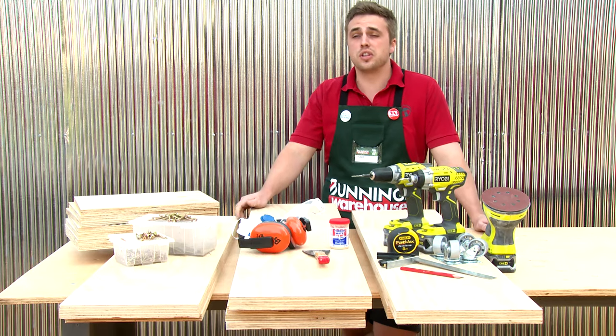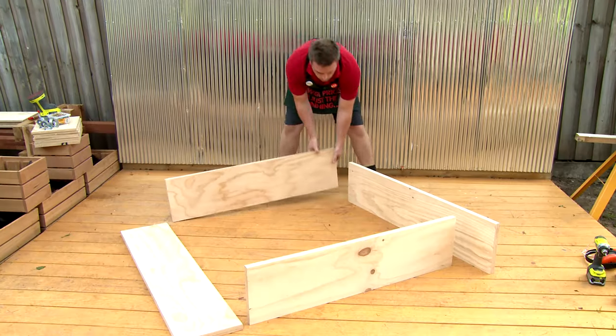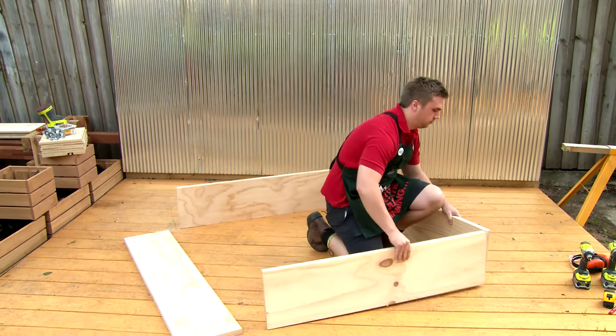These are the tools and materials I need to make my cube storage unit, with all my timbers being pre-cut at Bunnings. To start out we're going to be creating the framework for our cube storage unit, and I'll be doing this on the ground as it's a little bit easier to work that way.